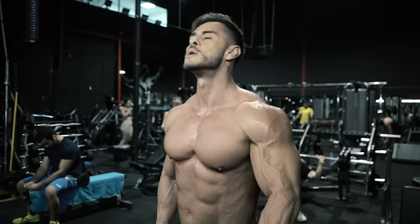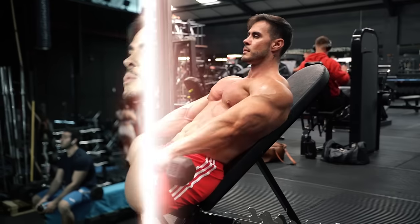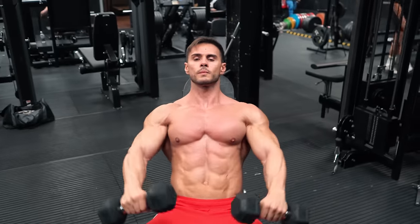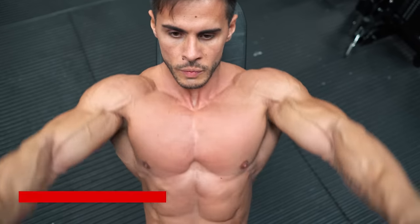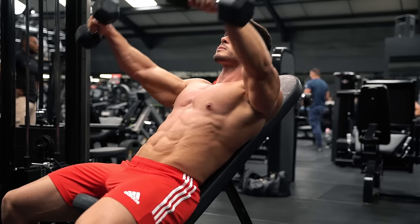A traditional front raise would be done standing, but by using an incline bench, you can target the front delts with a better range of motion than the standing version, isolating the muscle. And the bench helps stop you swinging.